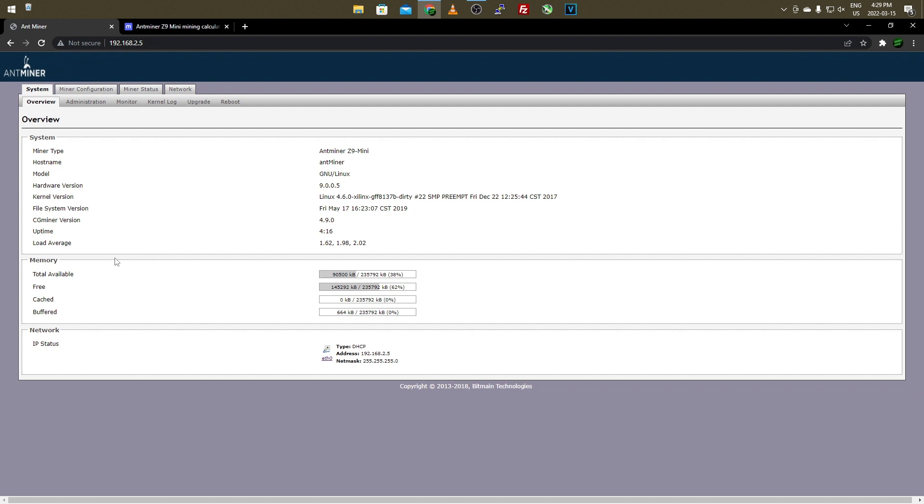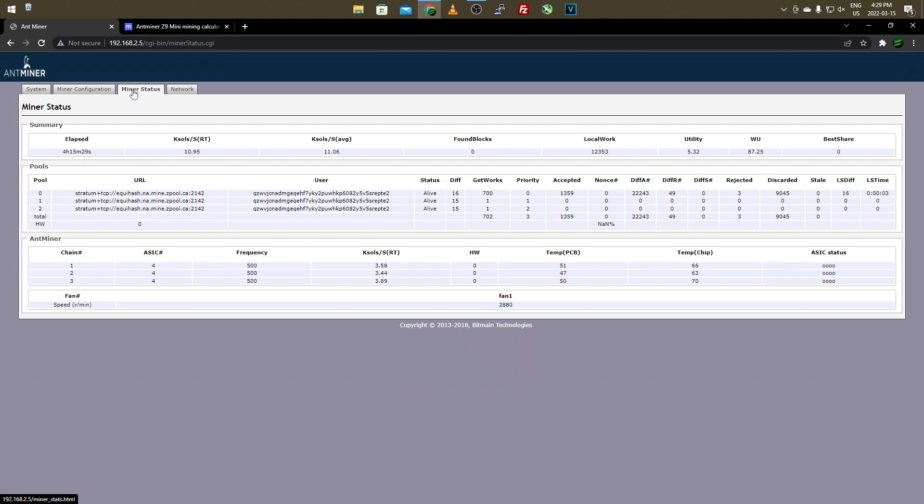Once you have an ASIC miner up and running, you find its IP address — either through a program Bitmain supplies or a sticker on the Antminer itself. From there you get a dashboard with all the miner's information. The main thing I want to focus on is the miner status and the mining stats page, which displays all mining information: how long it's been running this session, kilo sols per second, and your average found blocks.